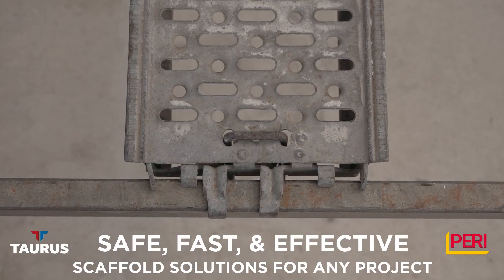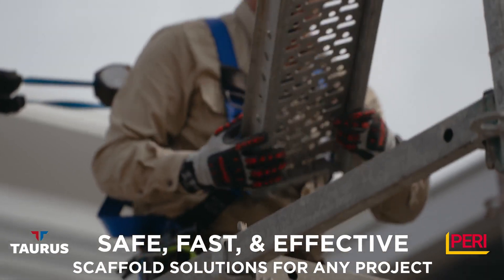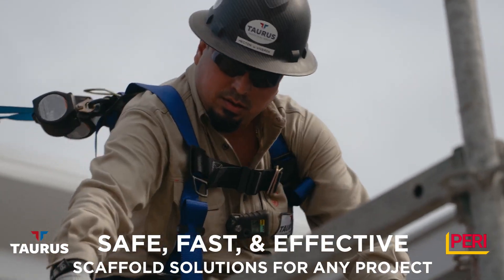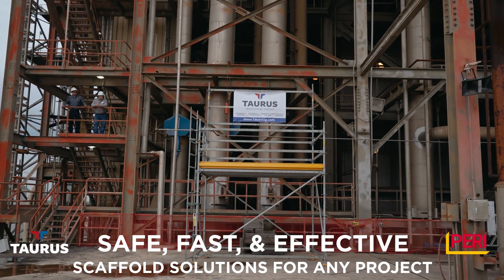Perry scaffolding is very efficient when it comes to labor. You're able to erect a scaffold with less manpower. The way the components kind of snap in together with the gravity locks — one man could put a 300 centimeter ledger in by himself without the assistance of anybody else on the other end.